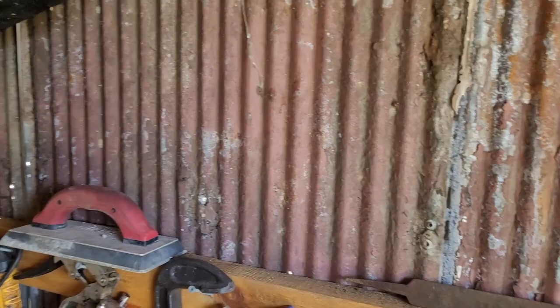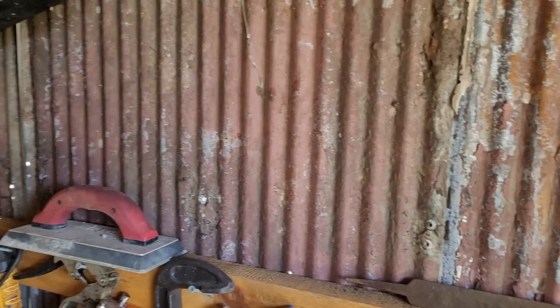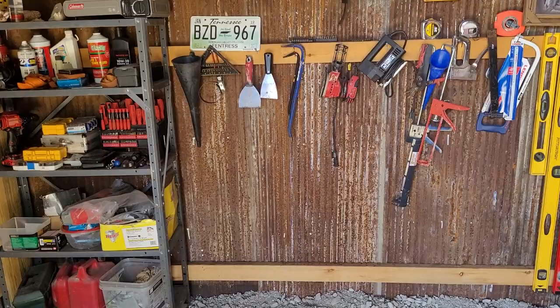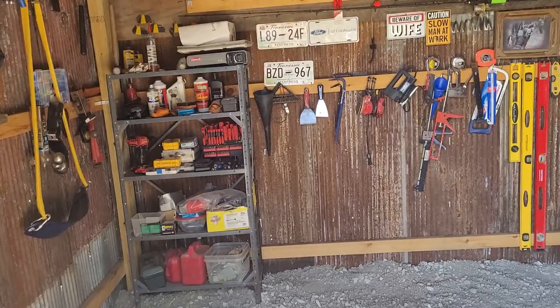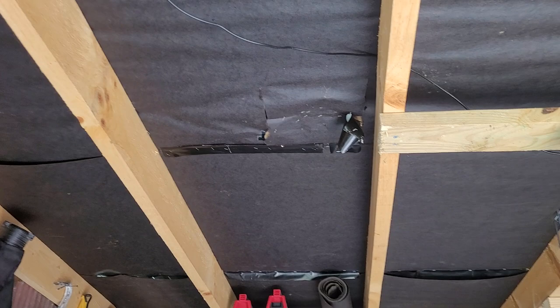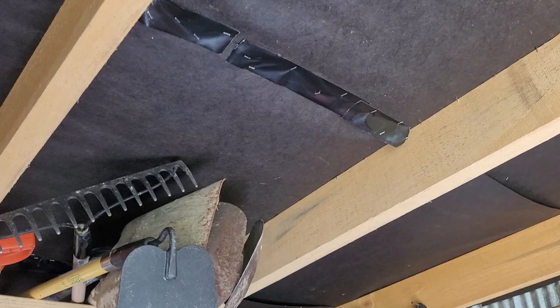As you can see, if you guys didn't watch the first video, my wife's cousin gave me all this old roofing metal. You can still see all the holes in it — the way I see it, this is just a shed, so that's a little extra ventilation. I bought new metal for the roof. The tape job where I ripped the felt — I just put that up to help with condensation.